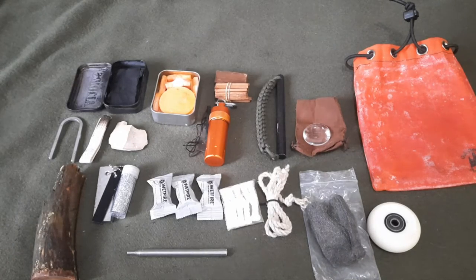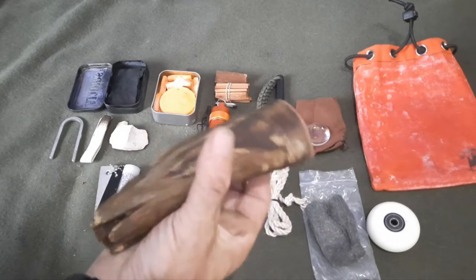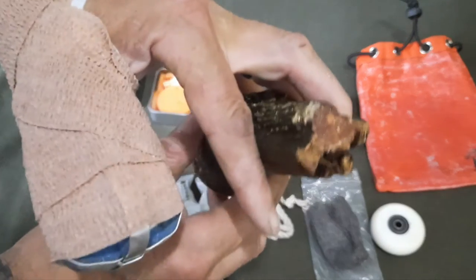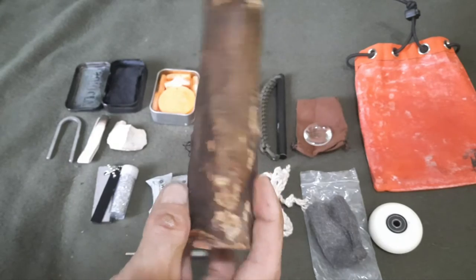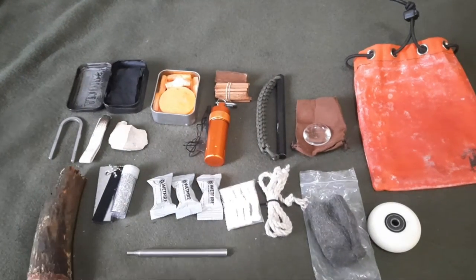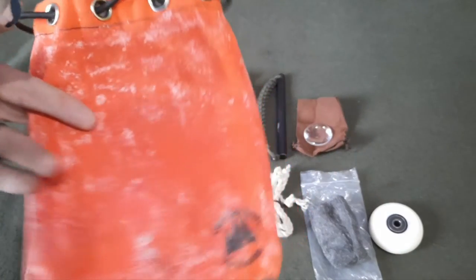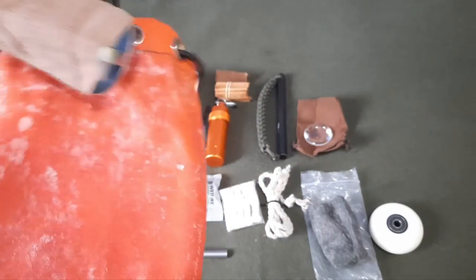Got a nice piece of fatwood — natural fatwood completely infused with resin on both ends. It's a little wet from being outside but I'll let it dry before I ship it out. All of this stuff comes in a wax canvas bag in bright orange, so you know it's a fire kit.